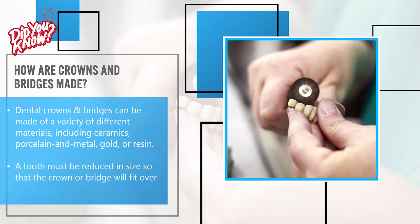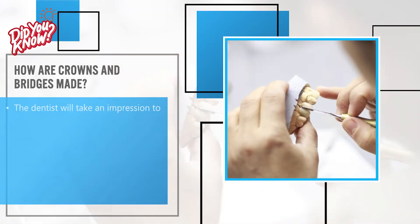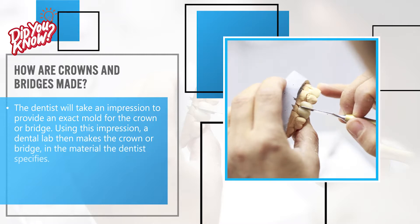A tooth must be reduced in size so that the crown or bridge will fit over it properly. The dentist will take an impression to provide an exact mold for the crown or bridge. Using this impression, a dental lab then makes the crown or bridge in the material the dentist specifies.